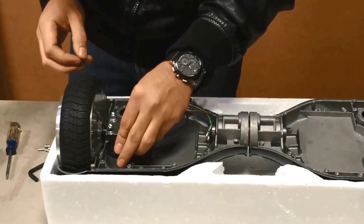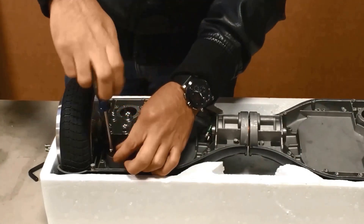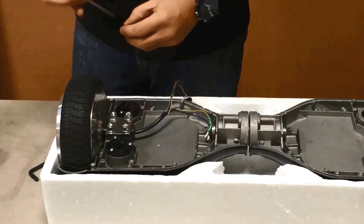Now that the wheel is bolted down, you're going to get the rubber pads that make contact with the gyroscope board. Each pad takes three screws and you'll screw it directly into the frame.